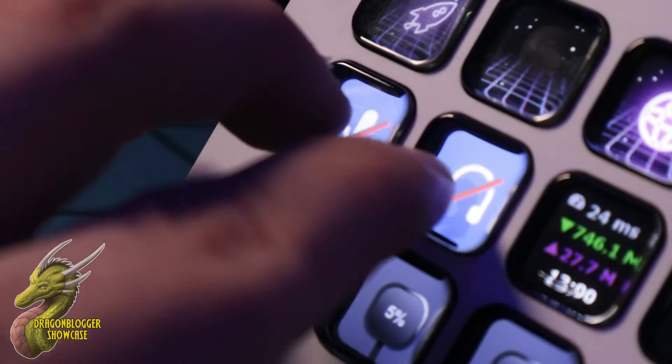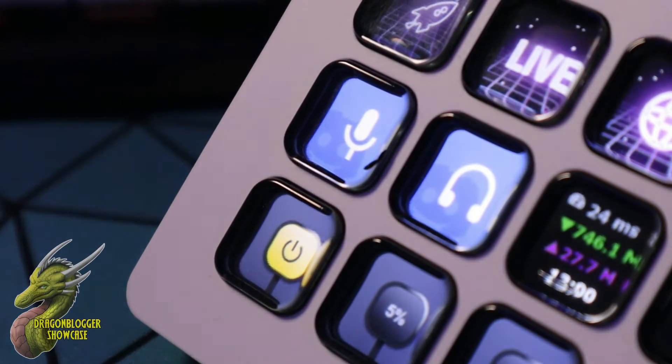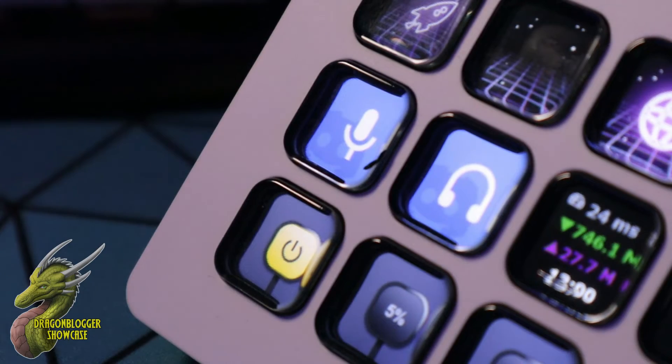As you guys can see here, I have this set up to mute and deafen myself, and multi-touch is also a really cool feature that they added. It's really cool that you're able to do that.